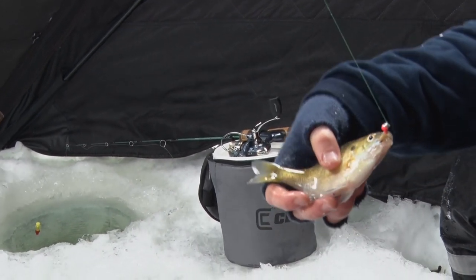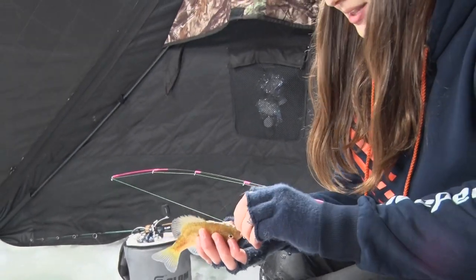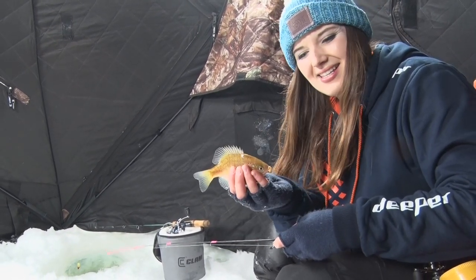And that's what I really love about this Deeper model. The specific model that I'm using is the Pro Plus. There are three different kinds on the market, and the Pro Plus is the best bang for your buck. It has all the features in it and allows you to see fish on the bottom.